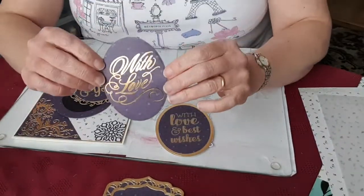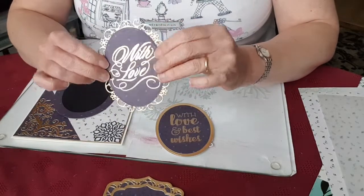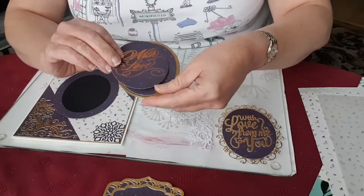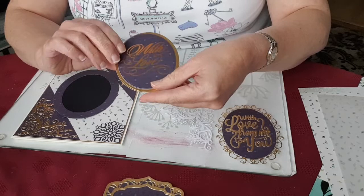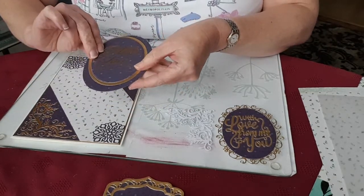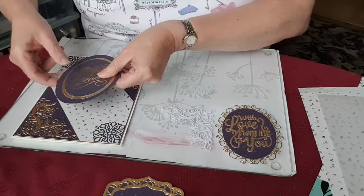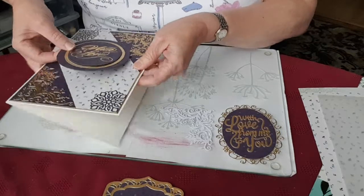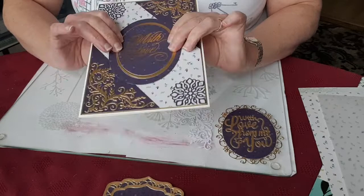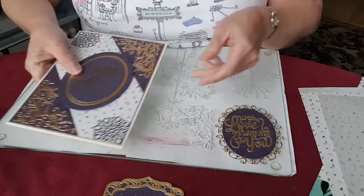You can also foil the sentiment and use it with a pretty frame, or with the other versions. So there are lots of options — there's plenty of space for the topper right in the middle of the card, so there's flexibility about which way to go, still using these lovely dies.